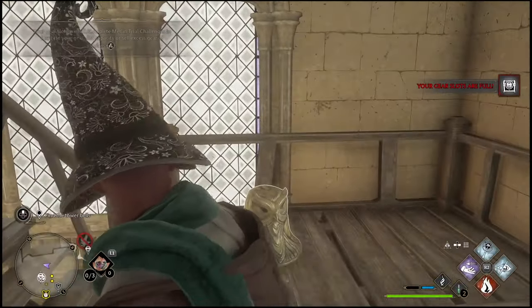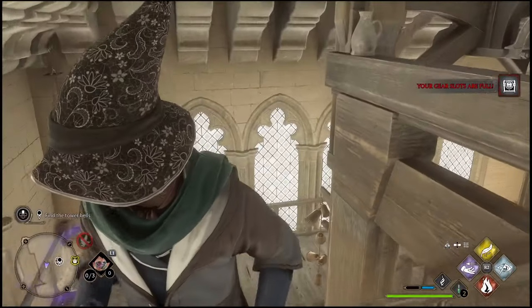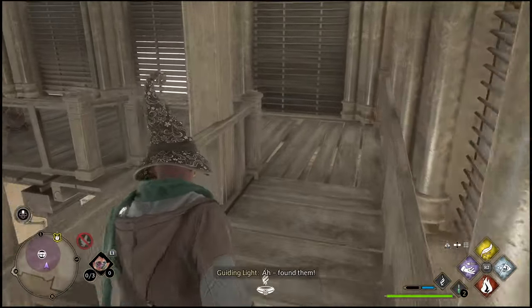Now the first one is kind of obvious — you're going to walk right past it. So you're going to want to use the spell to drag it upstairs. This is going to be one of the purple spells that you can simply use to pull the bells up.